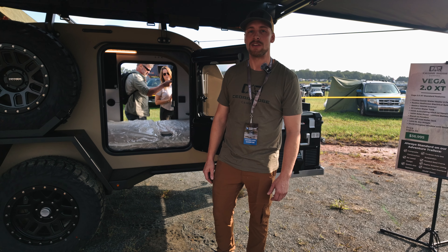Moving along up front here, we got our 20-pound propane tank mounted inside the front storage box. We chose to go with 20-pound tanks on all of our trailers as a standard feature, so they're easily swapped out at pretty much any gas station. You don't have to go get them filled like the little five or ten-pounders.